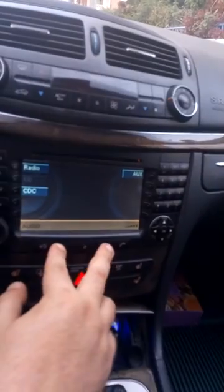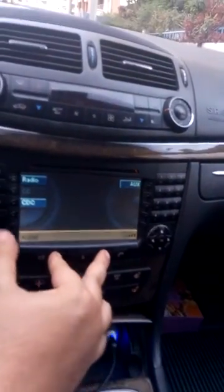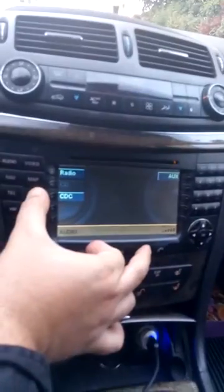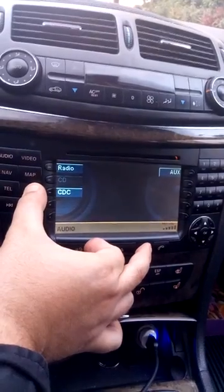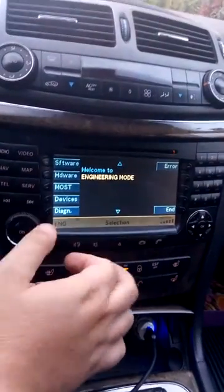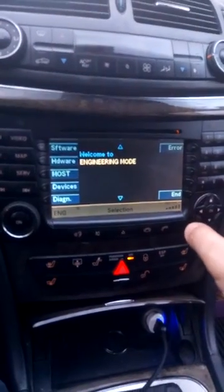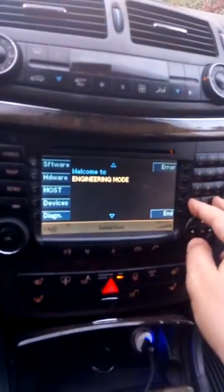Press mute, then hang up, and select service enter to go into engine mode. Then here and here.